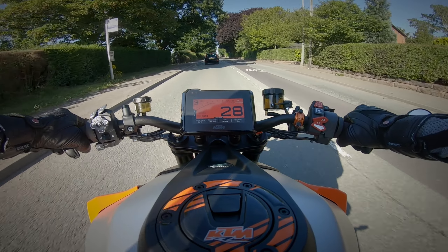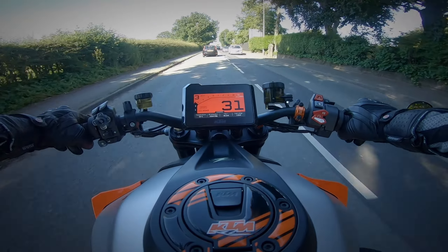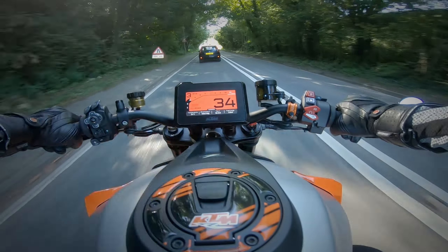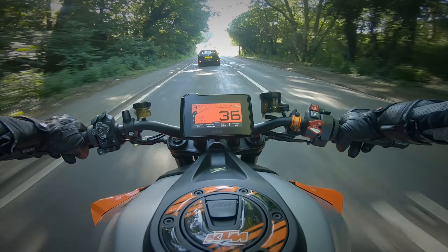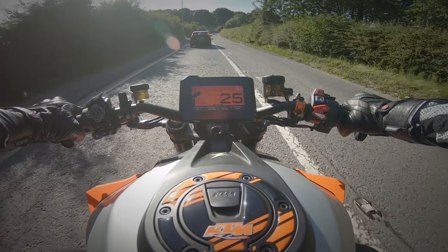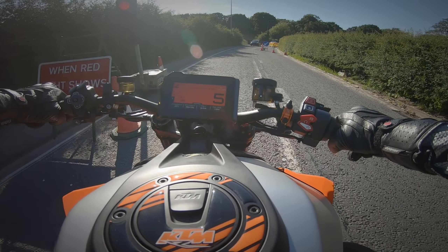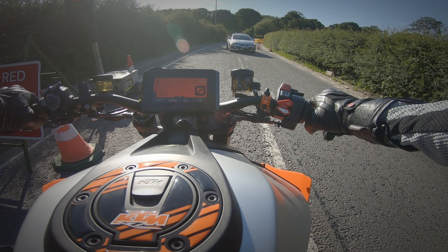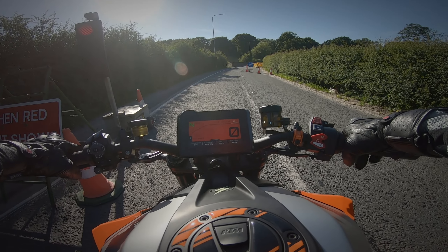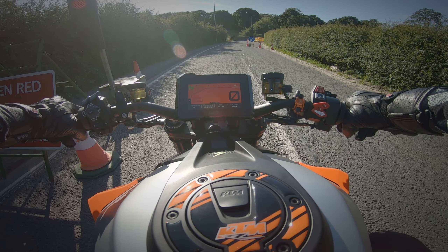Do I regret getting this bike? No, absolutely not. Do I miss the Speed Triple? Yeah, I absolutely do. I've been looking back at my old Speed Triple videos and that bike was phenomenal when it worked — really really nice. But it had so many problems, and those problems weren't immediately fixable. I had to go through a lot to get them resolved, spending loads of time at the dealership and all that.